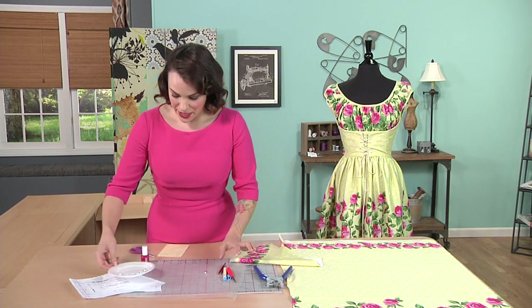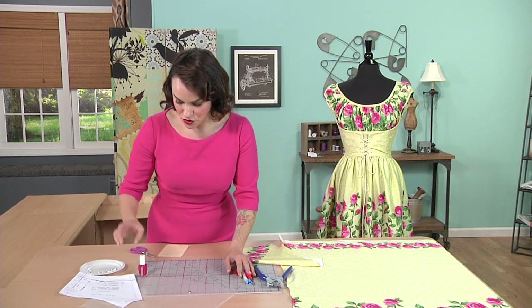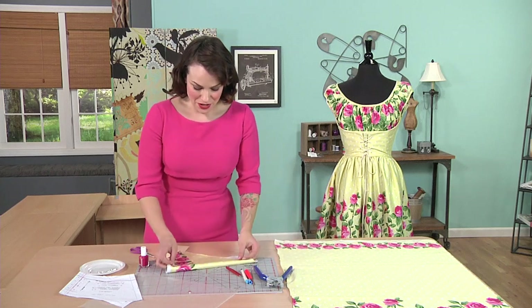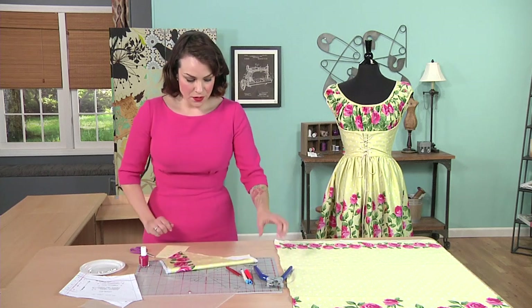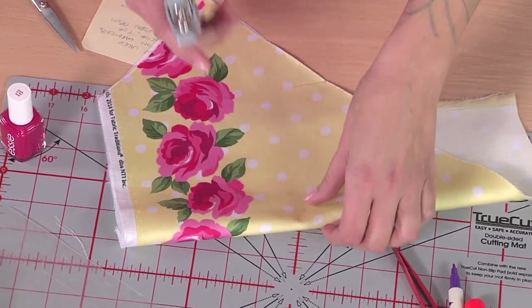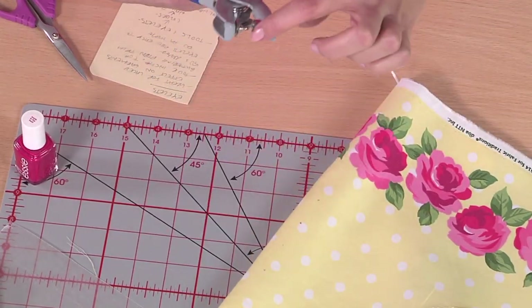Let's move on to setting the eyelets into our sample. We have our holes marked. You're going to use the eyelet plier itself to punch the holes. What you want to do is take the flat disc side and center that over one of the points that you marked there.